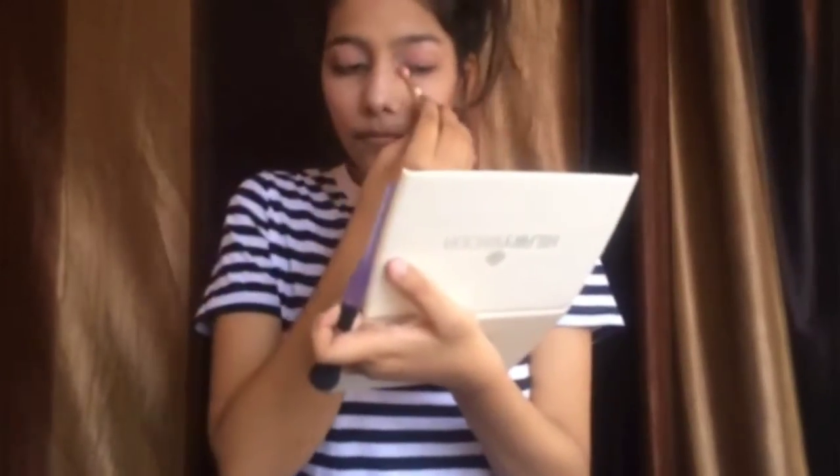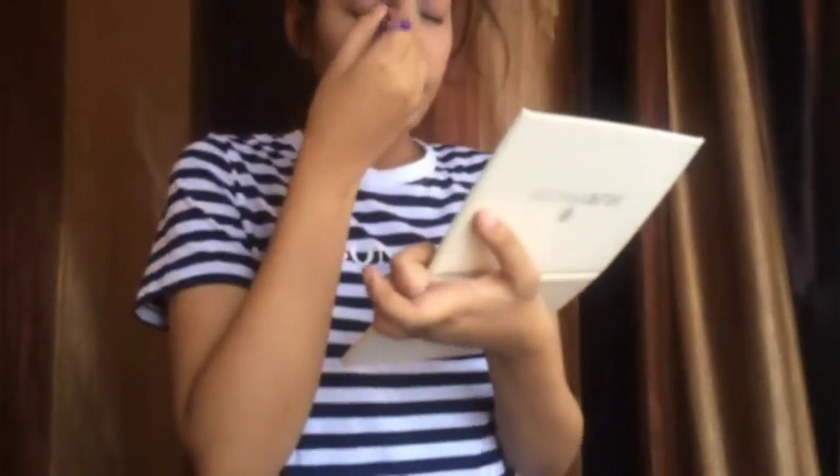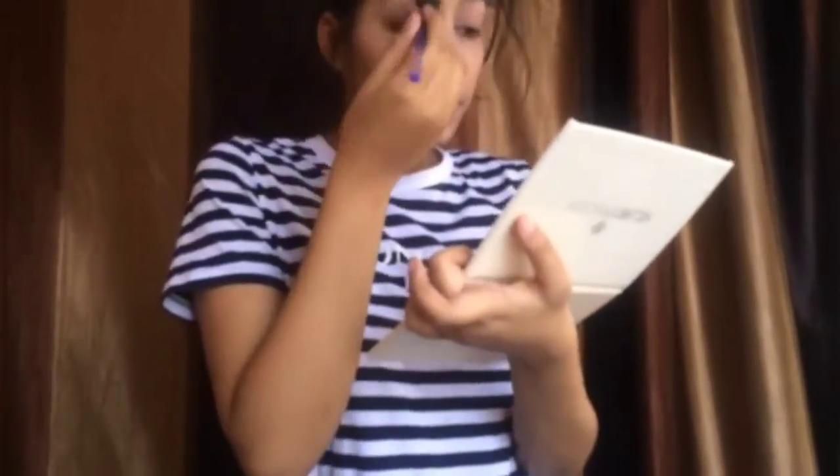We will use a white shade for the eye corner's highlight. Now I am using a sketch liner because it takes time to dry, but you can still use eyeliner. Use mascara to give your eyes a perfect look.